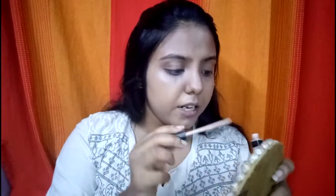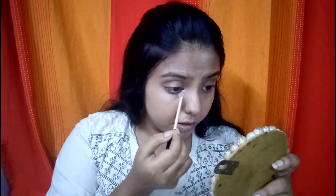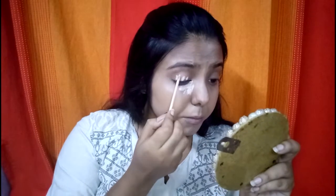Moving on to concealer — I'll be using the Maybelline Fit Me Concealer. My actual shade is medium, but I'm going to use the light shade because I want to highlight my under eyes a little. I'll also apply some on my eyelid.